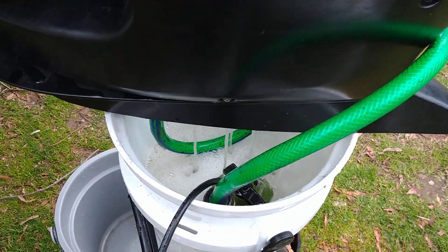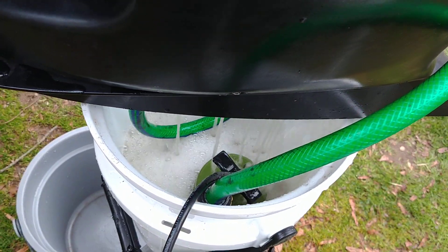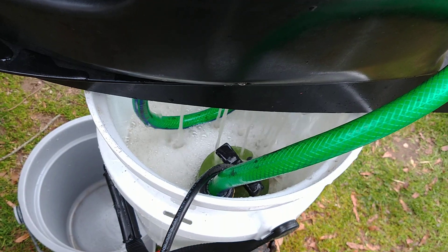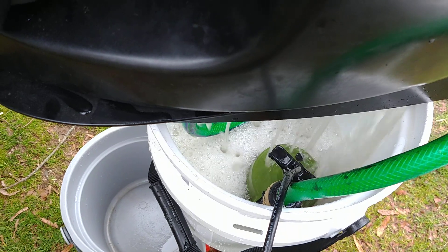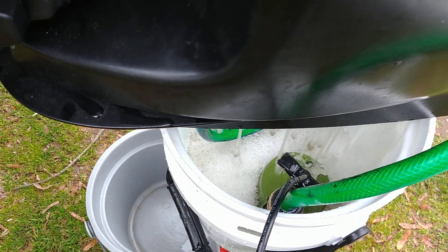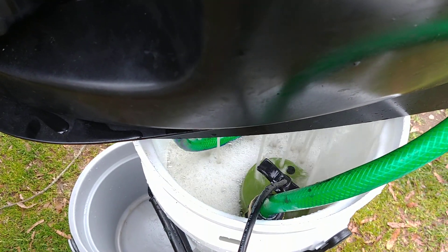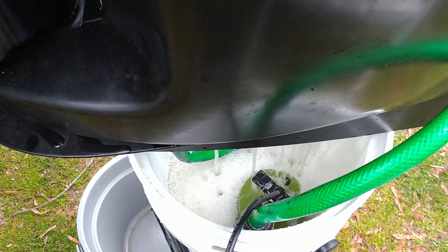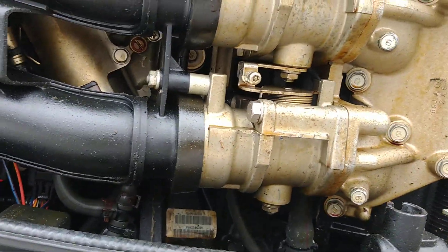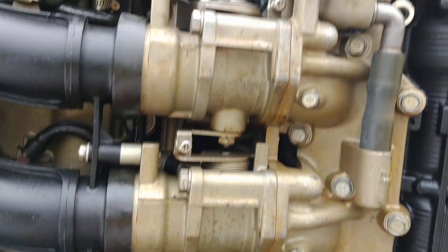I got the sump pump at Harbor Freight for about 50 bucks — well worth the money. It pumps about 1600 gallons an hour and has enough pressure to get to the top of the motor.